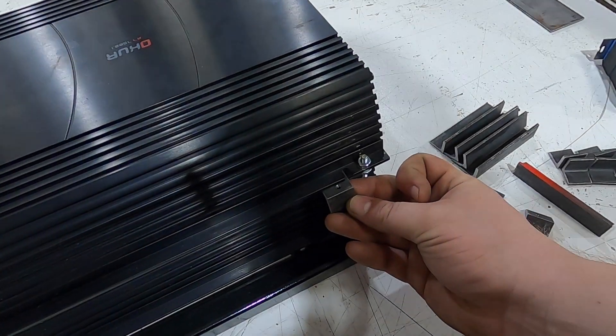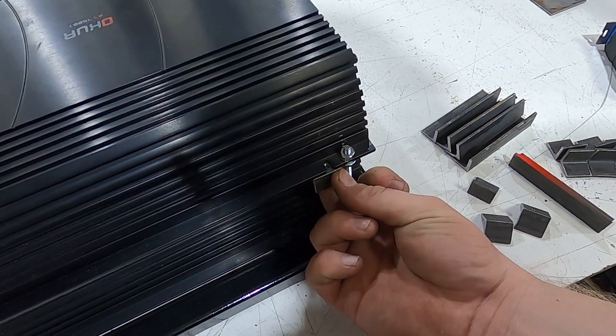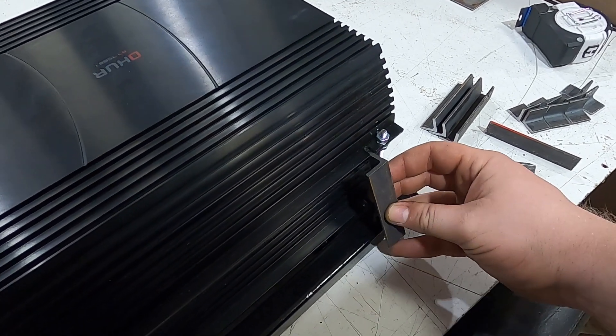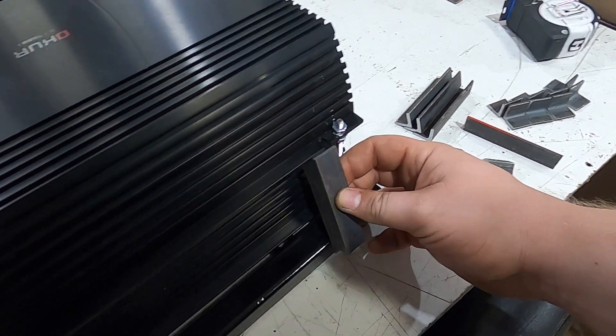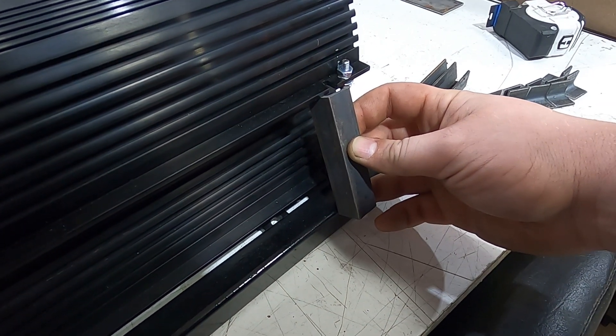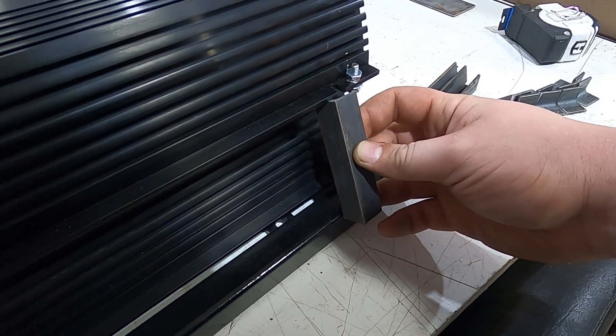I got these little angled pieces cut - they're going to go right here. Then we can use this piece of angle iron to reinforce it. I've got to trim the bottom so that way it sits flatter against that one-and-a-half by one-and-a-half.